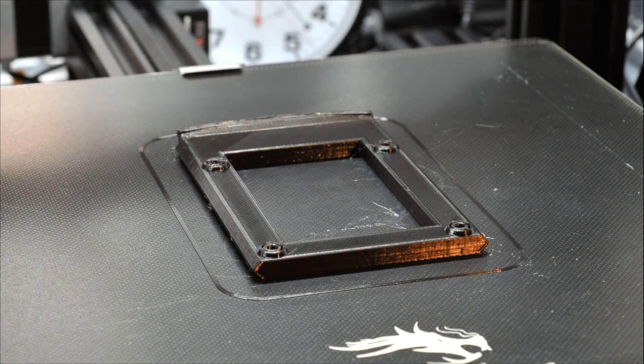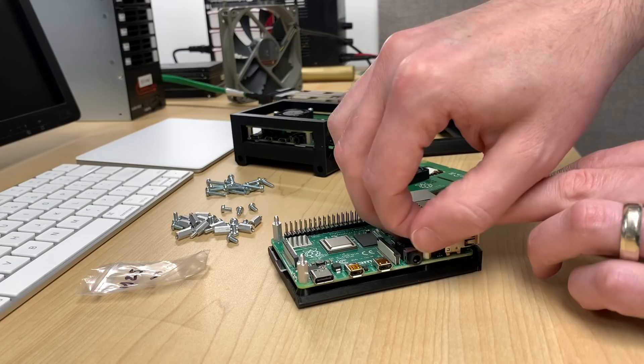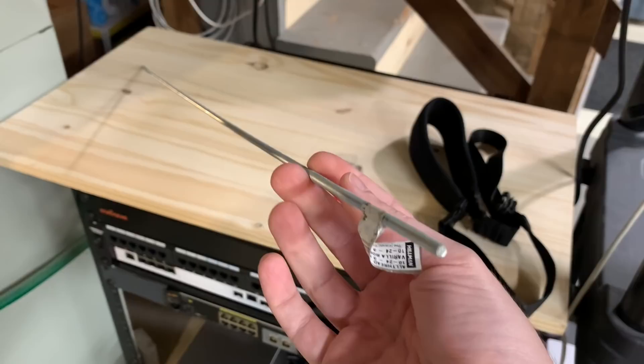I printed one tray with default settings and it actually turned out great on the first try. But then I realized that I didn't have the required 12mm M2.5 screws to mount the Pis, so off to Amazon to order a bag of them. Once they arrived, mounting the Pis to the standoffs was super easy. I printed the two ears, and they were, thankfully, easy to get right on the first try.